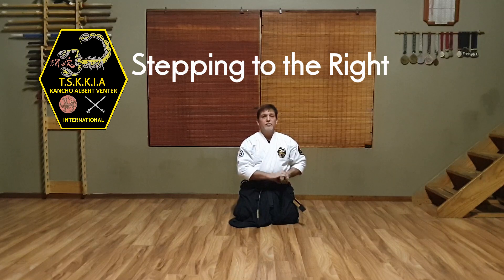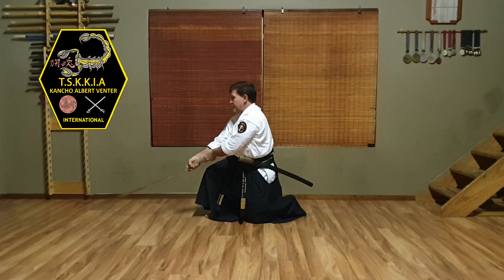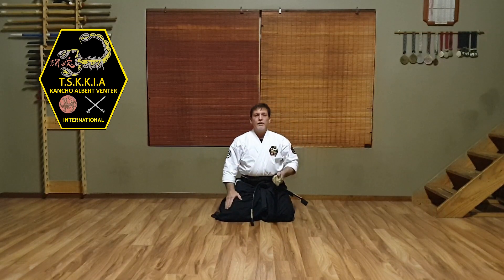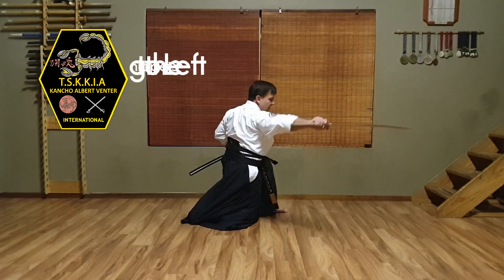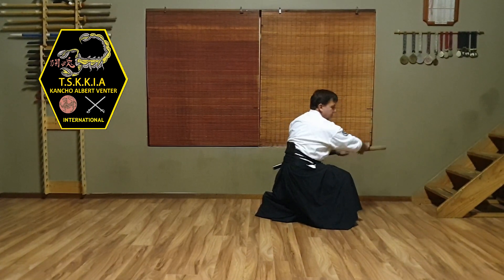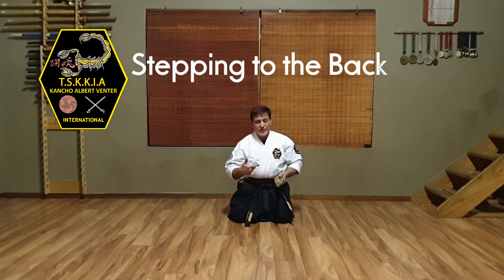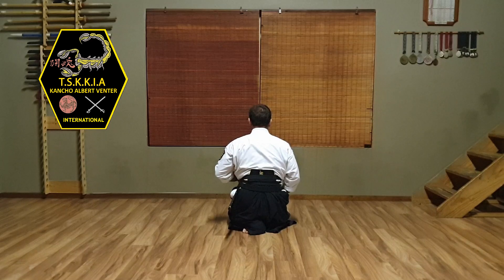Moving to the right hand side, something like this. Moving to the left hand side, something like this. And then of course moving to the back — I'll just turn around so you can have a bit of a better view. Here we go, something like this.